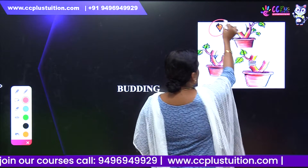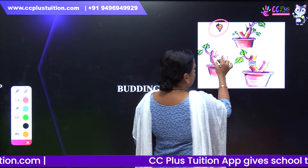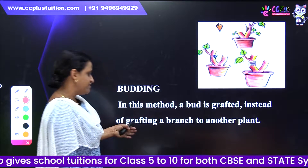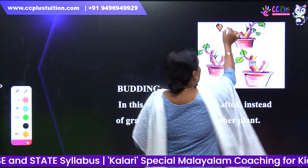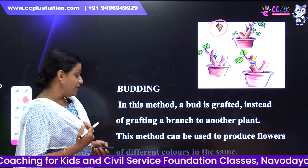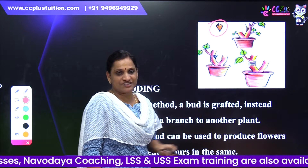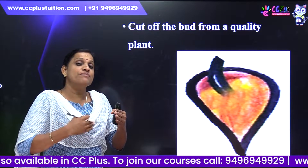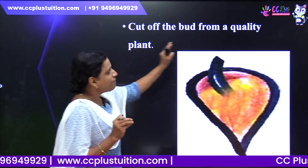Now, we have a small bud. We have a T-shape incision. This method — the bud is grafted instead of grafting a branch. This method can be used to produce flowers of different colors in the same plant.